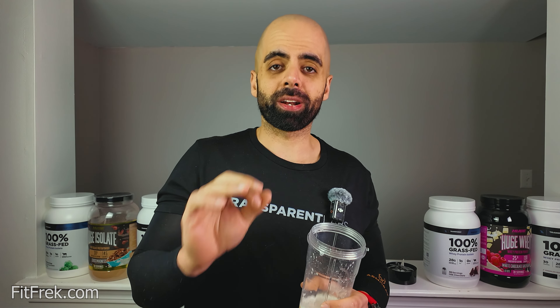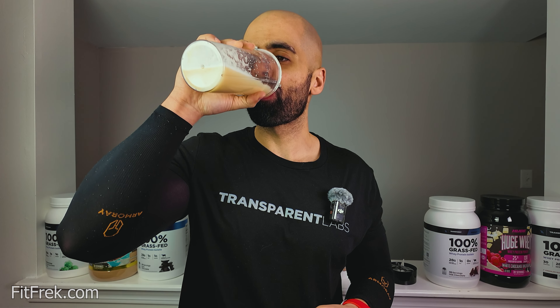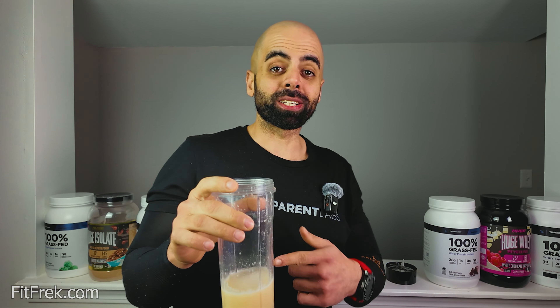The texture is creamy though. In water, it's super good — I'm actually impressed. I forgot how good it is in water, but it does get better when it's with milk or in a smoothie mixed in with other ingredients. But man, this is impressive.